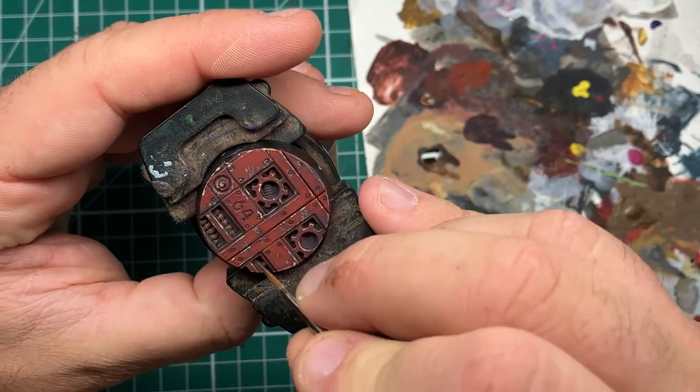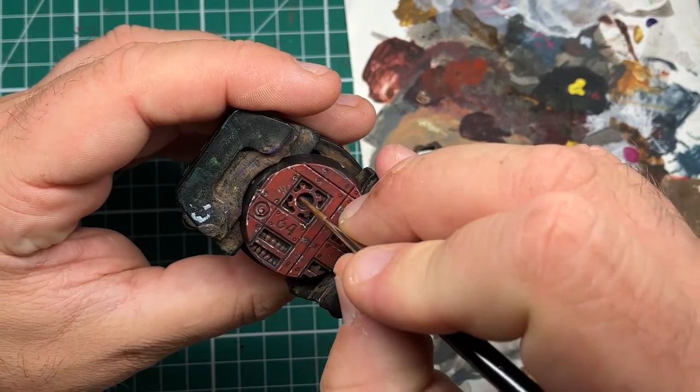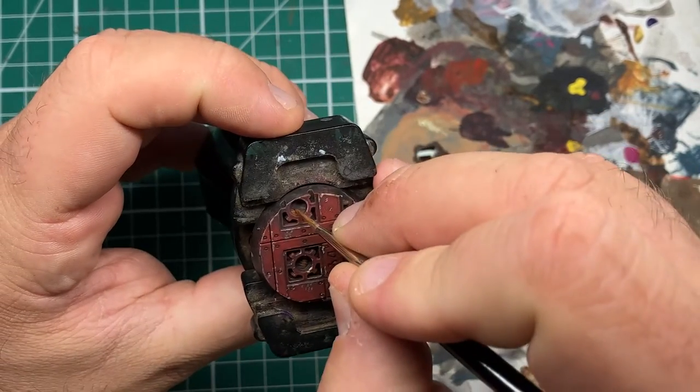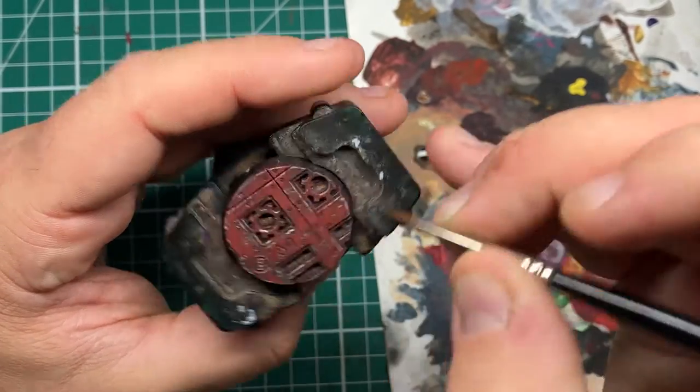Next, I'm coming in with some Warmfang Brown and I'm going to be picking out the raised areas of all the technological gubbins — the hoses, cables, and any electrical wiring. This is going to add a nice rust effect by adding some orangey-brown tones over the Black Leather.